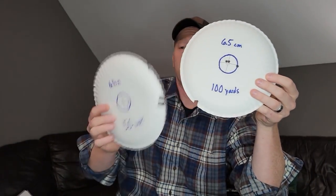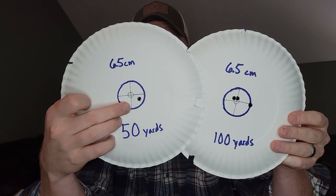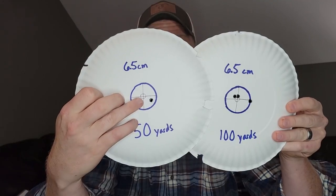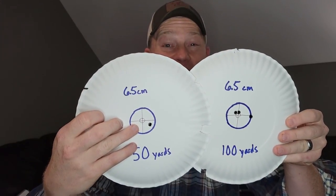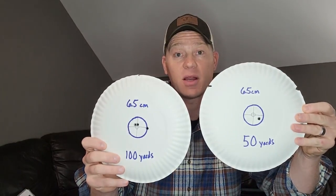So where did my hits at the 50-yard shot go? You can see right there — as far as drop up and down goes, maybe a quarter of an inch difference. So the point being: if you're hunting, your rifle sighted in at a hundred yards, and a deer pops up at 50 yards, just hold the exact same spot. There's not enough difference between a hundred and 50 yards to make a difference if you're sighted in at a hundred yards.